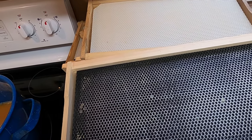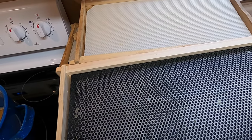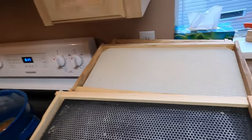That's it. One side done. Only about 20 more frames to go. Thanks for watching. See you next time.